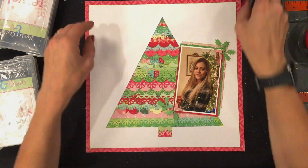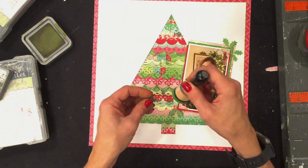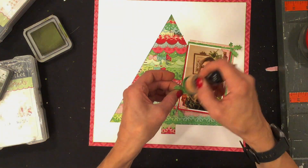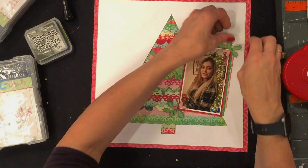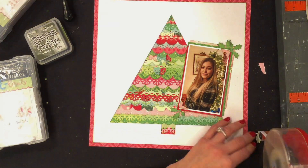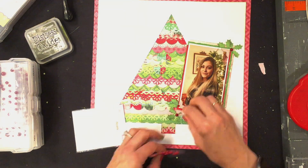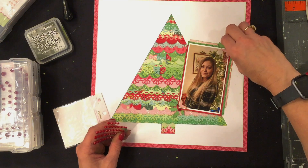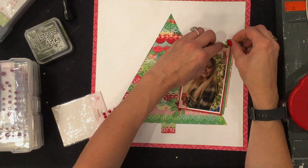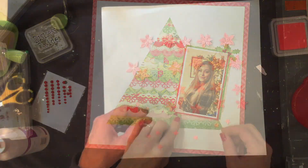Now I'm using two different holly punches — one is a Martha Stewart punch and one is a McGill punch. One holly branch has three leaves and one has two leaves, so I cut out a few of each. I'm using forest moss distress oxide to ink the edges, for a slightly darker color than mowed lawn. I attach the holly leaves to the two corners that have photo corners on them, then use Queen and Company self-adhesive red pearls as holly berries. I tried different sizes of pearls but ended up replacing the larger ones with the smallest size.